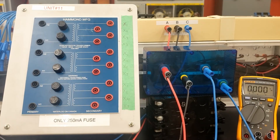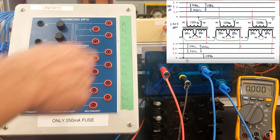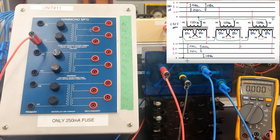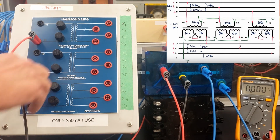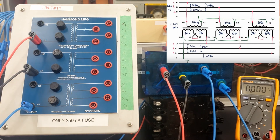Alright guys, next one is the Y-to-Y. We're going to feed the primary here. We've got our 3 amp breaker again. We're going to feed H1 with line 1, feed H1 of the second transformer from line 2, and feed H1 of the third transformer with line 3.